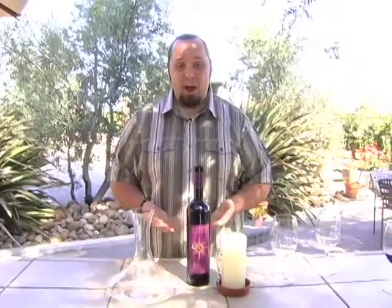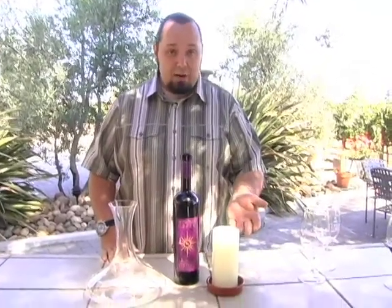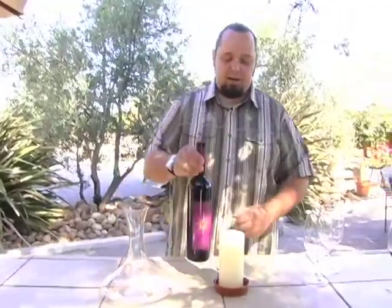Let's go ahead and demonstrate that now. We've chosen a '98 Cabernet — something that's going to throw a lot of sediment, so you can have some good visual clues as to what we're doing here. As you can see, I have a candle out. That's going to illuminate the inside of the bottle as we're pouring the wine into the decanter, allowing us to see that sediment.